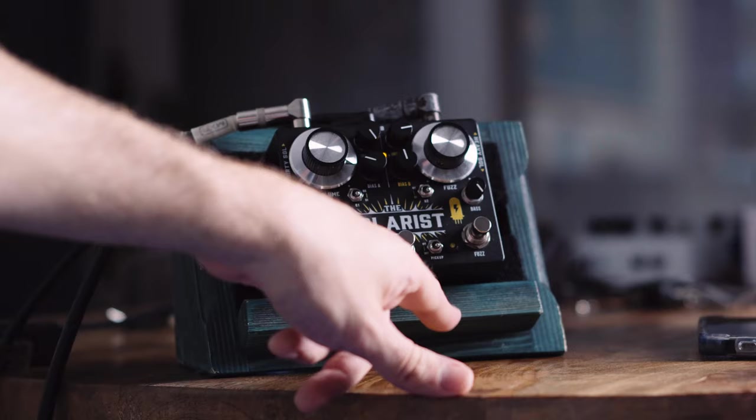Oh yeah, and I'm forgetting the pickup switch. It simulates the load of a guitar pickup, so you can place this pedal anywhere in your guitar chain, no matter if there is a buffered pedal in front of it or not. It's a lot to digest. I had to read the manual, but if you get the hang of it, it's the most versatile fuzz pedal you'll ever play.